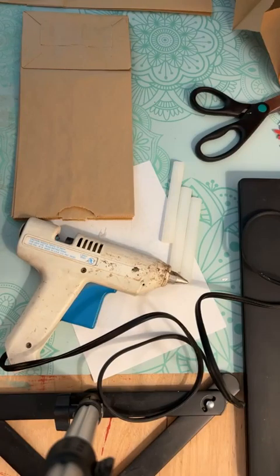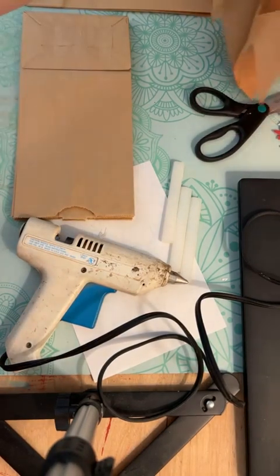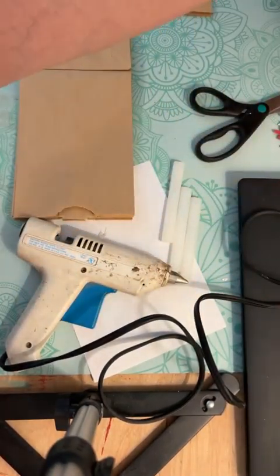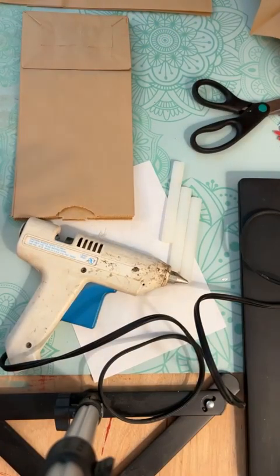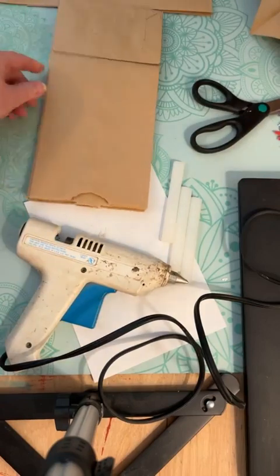Hi everyone! Today we're going to make some really cute, really large snowflakes. These are made using average lunch bags.